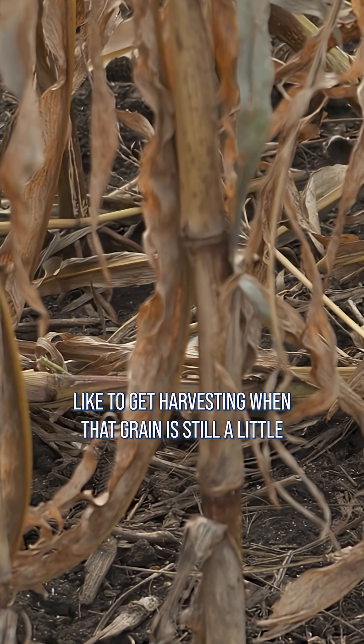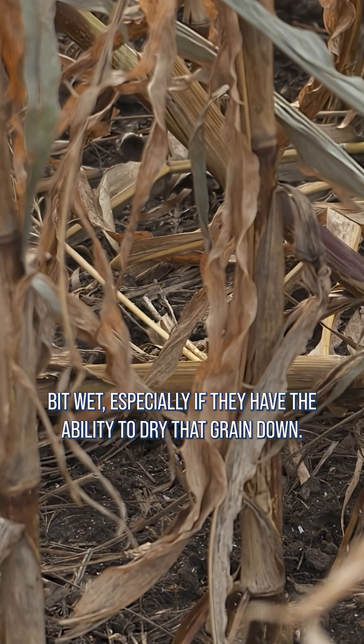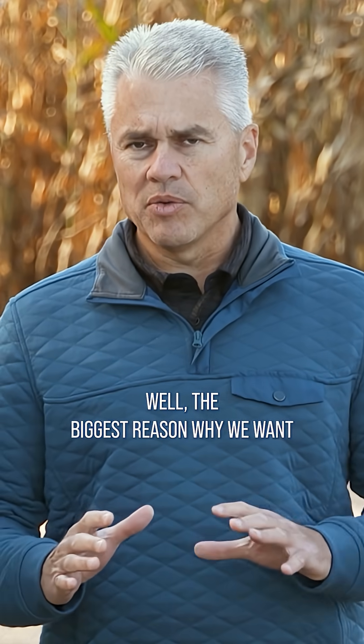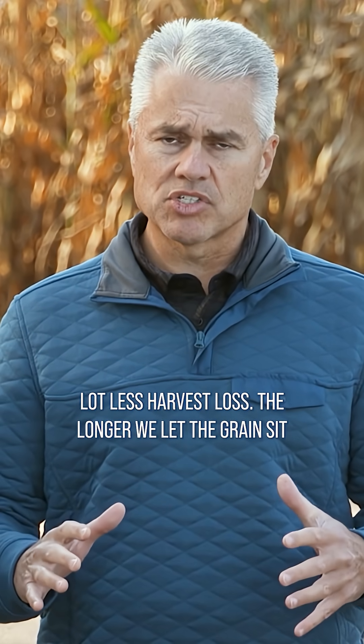So farmers typically like to get harvesting when that grain is still a little bit wet, especially if they have the ability to dry that grain down. The biggest reason why we want to get the grain when it's a little bit wet is we have a lot less harvest loss.